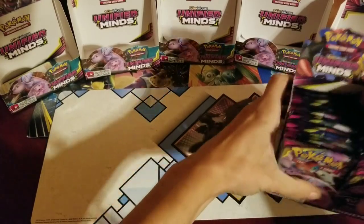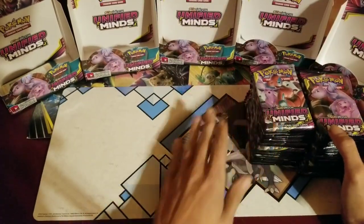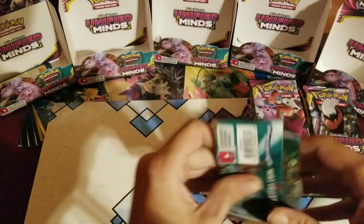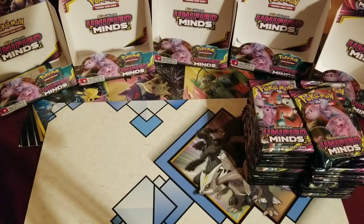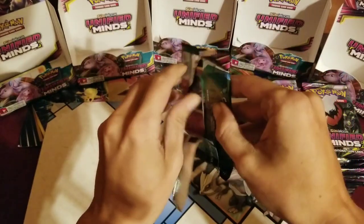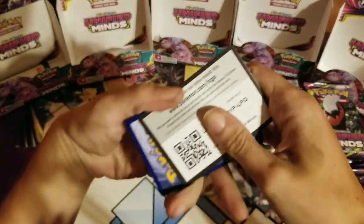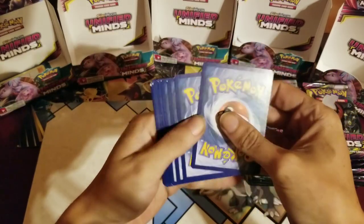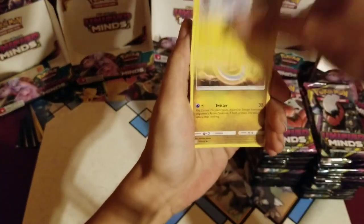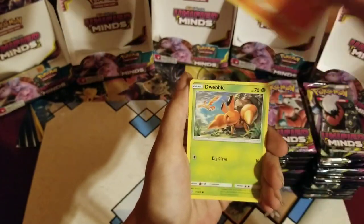I don't want to do that every single time when I just take the packs out. Looks off-center — I'm gonna go with the left side being the better side. Always go with the left side. But what side do you guys pick? Right side, or are you with me on left side? Which side has the better pulls?